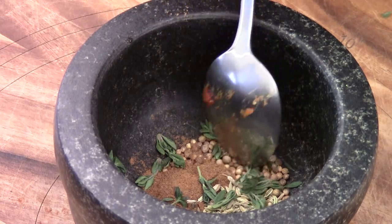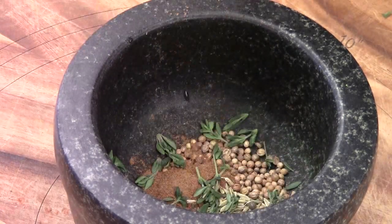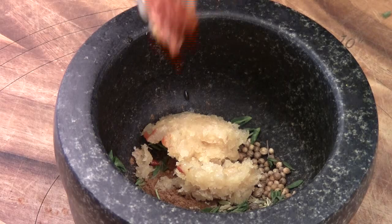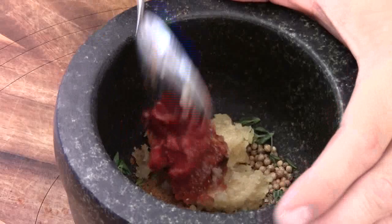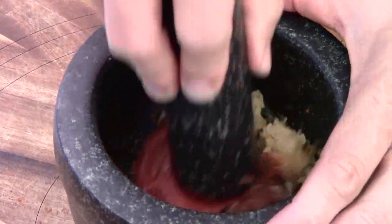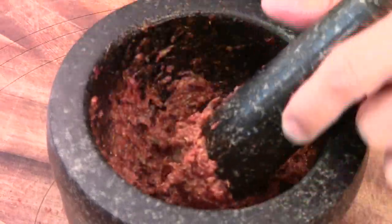I got fennel, coriander, and star anise. And this is the fresh thyme. Ginger and garlic, of course. I add some sambal to make it spicy, and some tomato paste. We're going to make the paste. The paste is looking good — I think it's done.